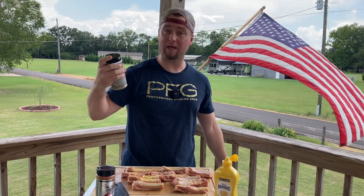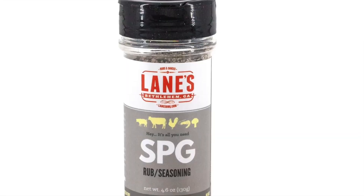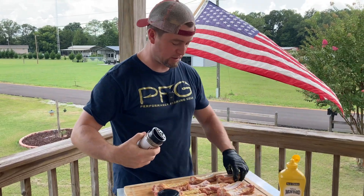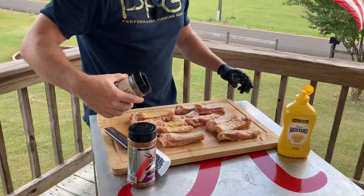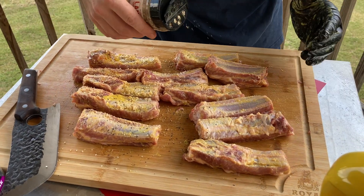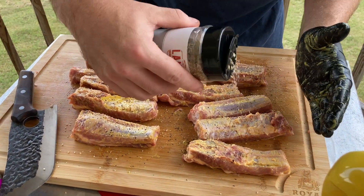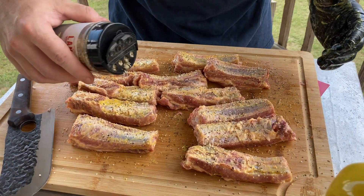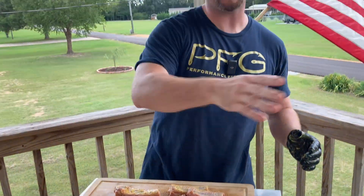Today we're going to be using Lane's Barbecue salt, pepper, and garlic for our base. This is a great way to go ahead and get your salt, pepper, garlic onto your food. It's a nice coarse grain, so it's also going to add texture and it's going to help capture smoke as well. The smoother your proteins, the more smoke glides over it — if you have a little texture, it helps to gather smoke and create color and bark.